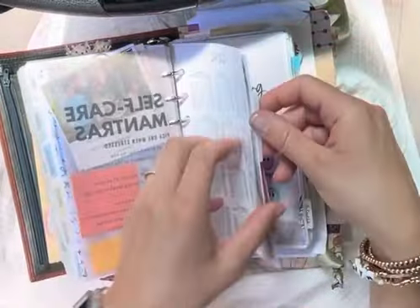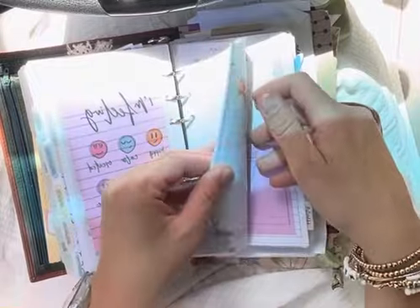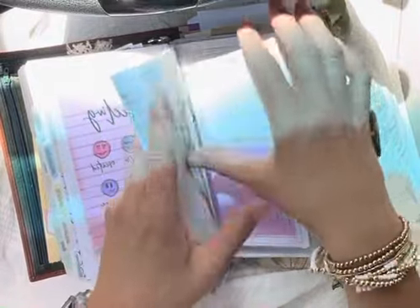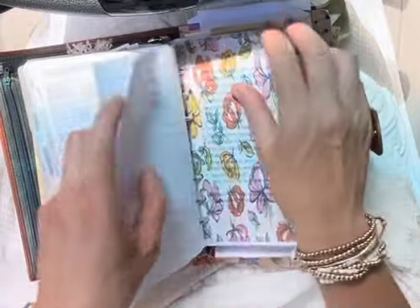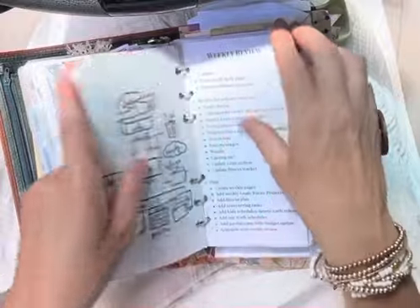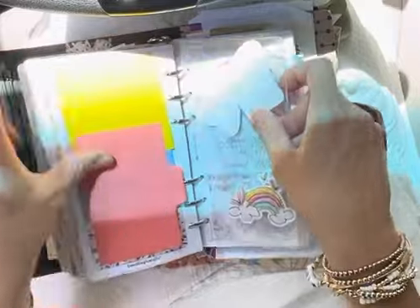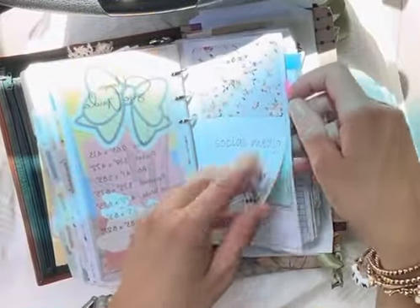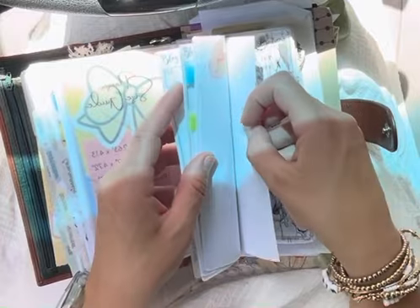Then I get into my personal section. Here I just have some notes to self if ever I want to jot something down or journal. I have a health log from Peanuts Planner Co. This is an insert from Annie Plans where I keep track of my workouts. I have some notes on quick workout things that I found on Instagram. I have a few mind sweep and productivity inserts, a friends and family plan where I just kind of keep track and make sure I'm talking to all the people in my family that I might not see all the time.